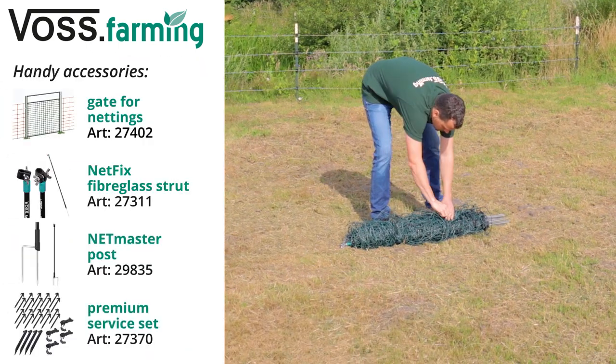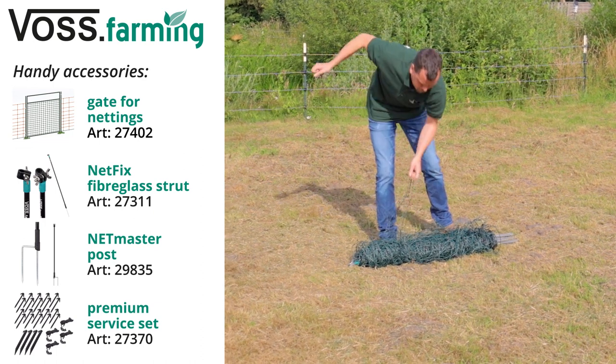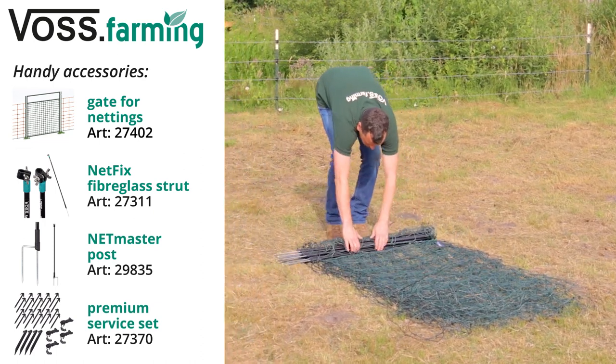I am now building our farm net with a height of 90 centimeters. For this we need a netting gate, corner struts, additional posts, and a tensioning set.